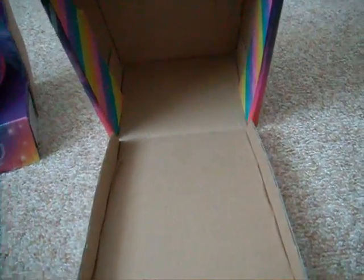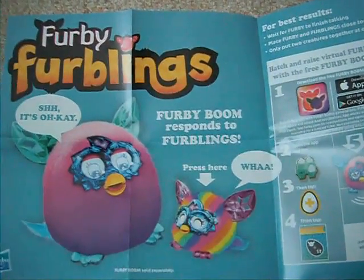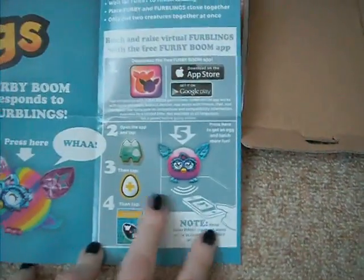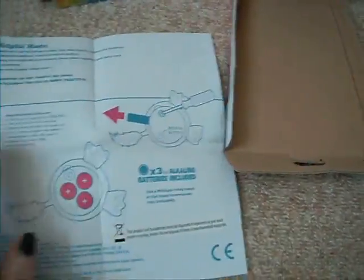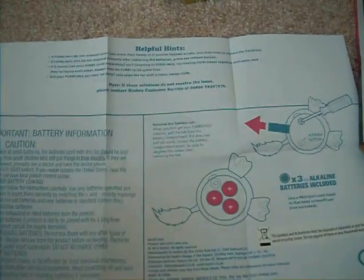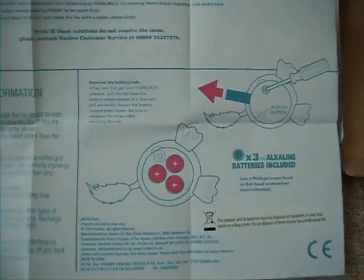Let's get him out. As usual, there's a little leaflet inside which tells you about the Furblings. And there you see it talking to a grown-up Furby, and the things you can do with it, and how to unlock the extra features in the app. On the back is the mandatory battery safety stuff, and also how to reset it — there's a refresh button. It basically shows how to take the batteries out and replace them.